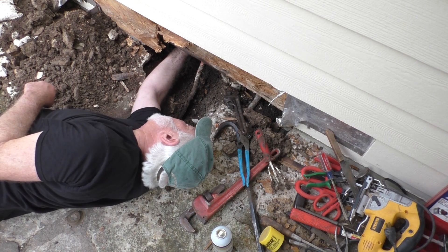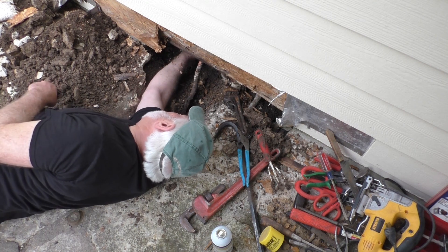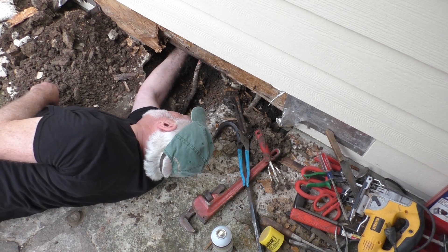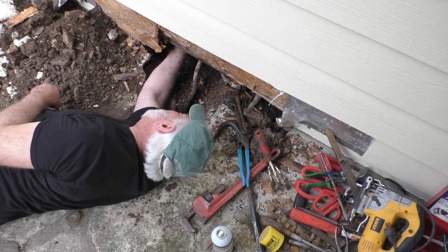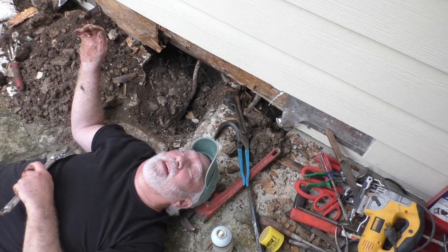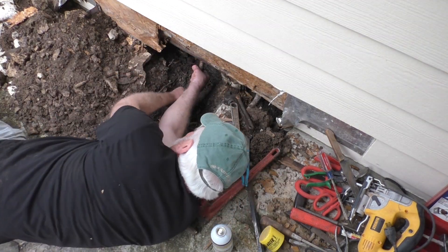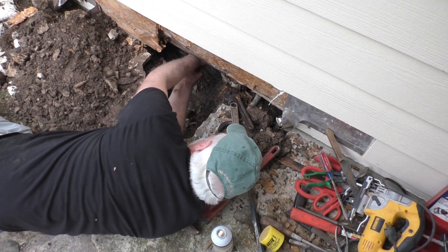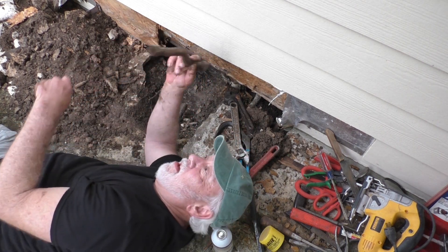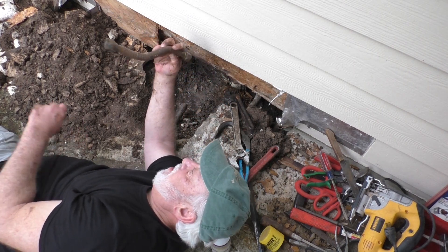I cannot believe I'm this lucky — this sucker's coming right off. I can get this done before the sun goes down. I can turn this thing about a quarter turn at a grab. I know you plumbers have been in a lot worse situations than this, so I should not whine. It is done. I'll get the other end off. So plumbers — is this common? You ever seen this before? What a mess.